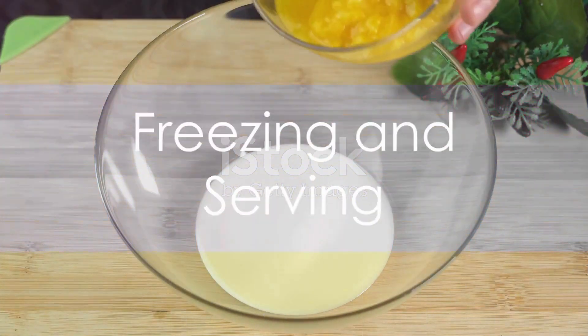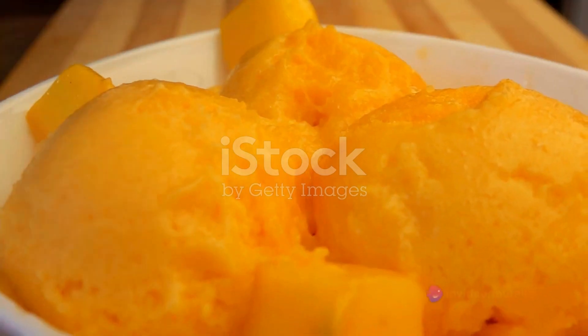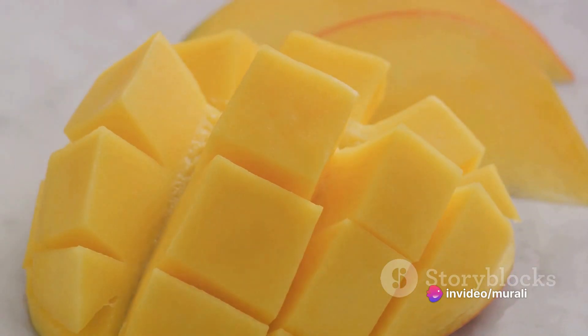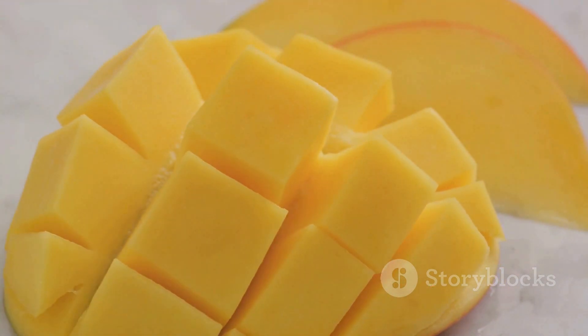Pour the kulfi mixture into the hollowed-out mangoes and replace the tops. Place these in the fridge and patiently wait for them to freeze solid. Once they're frozen, slice the mangoes horizontally to reveal the kulfi encased within the mango flesh.